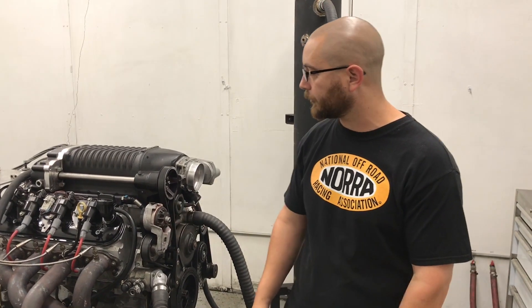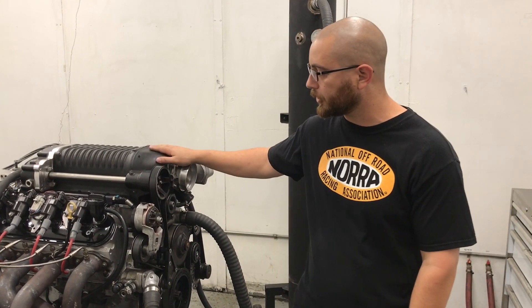Another day, another dyno. Hey guys, Martin and I are back on the dyno, this time with an LS3, which as you can see has a small Whipple supercharger.